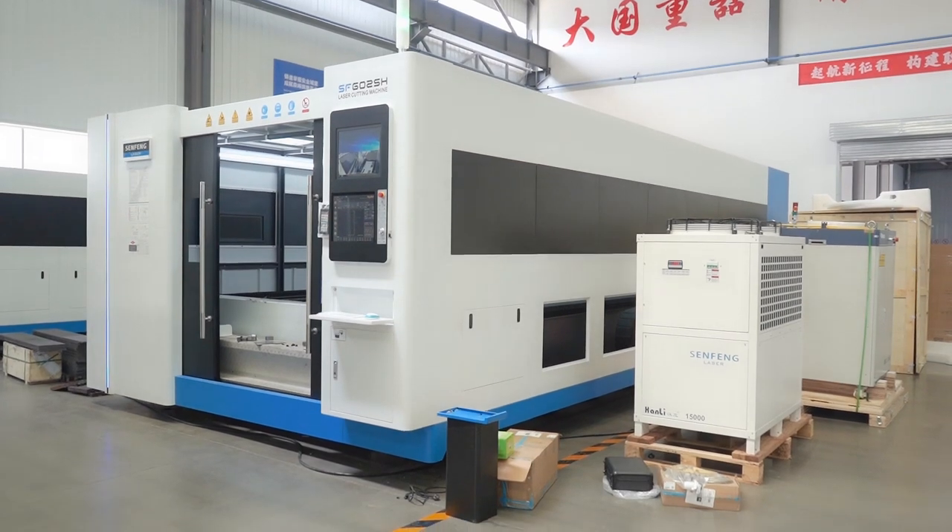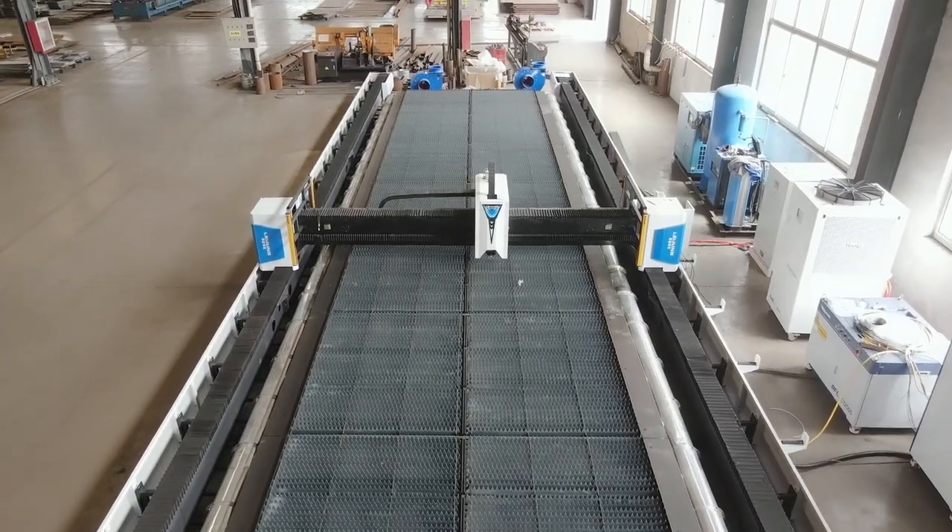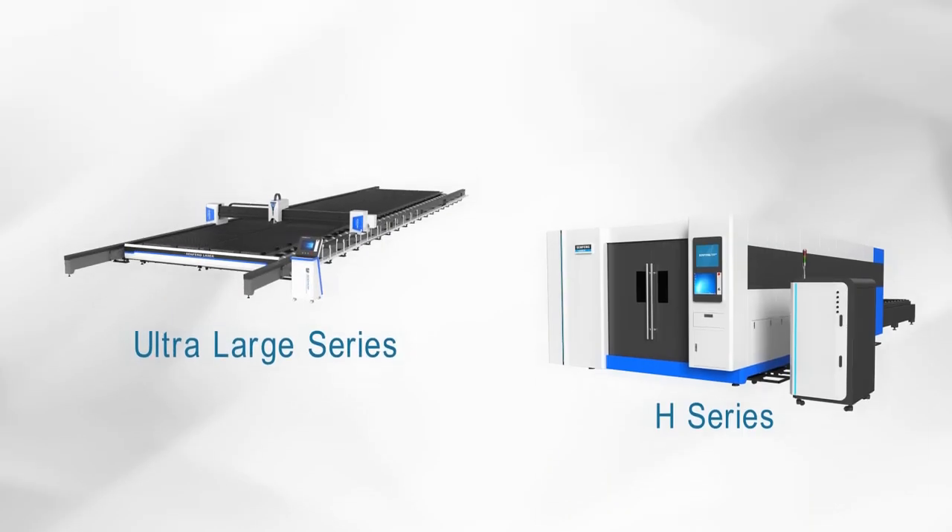Choose our super high laser power — act at least 10 steps ahead of your competitors. Sunfon Laming provides you with two main series of super high power laser cutters: H series and ultra-large series.